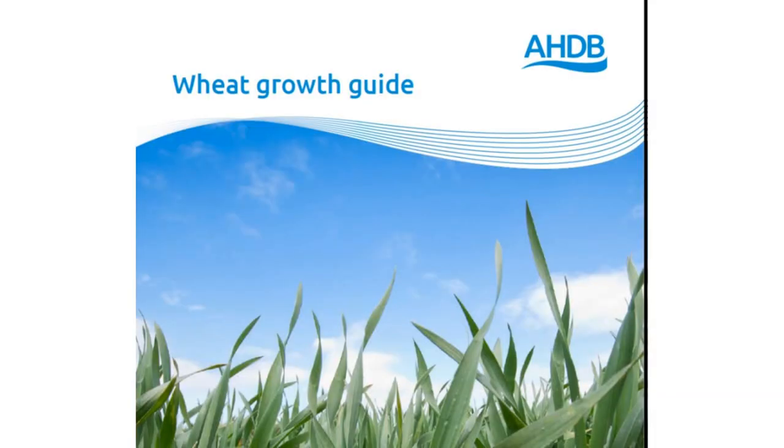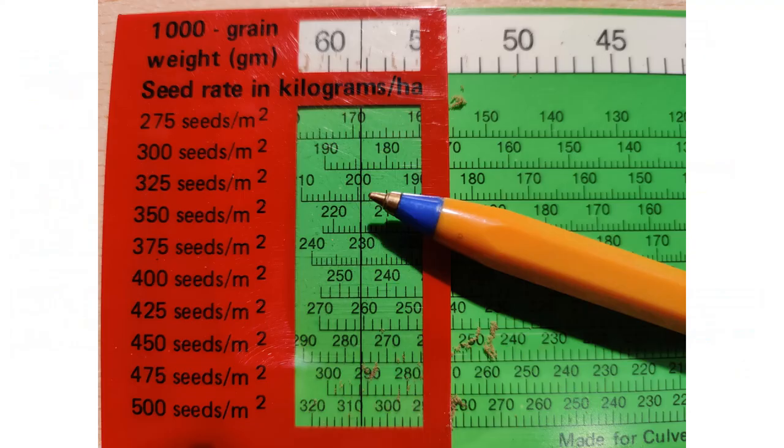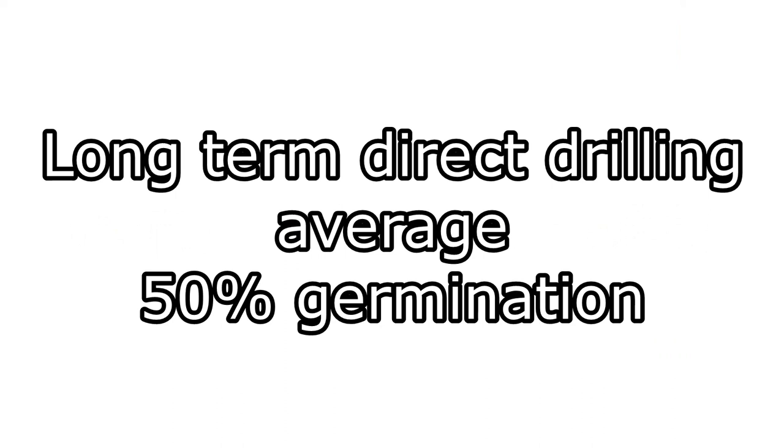So our aim according to the AHGB guide is 260 plants per meter squared. Our average of 185 is low, with the lowest score of 148 being close to the minimum of 150 plants per meter squared. Assuming a 1000 grain weight of 57 grams, that would give us a seed rate of 325 seeds per meter squared, resulting in a germination rate of 56%. This is significantly higher than our long-term average of 50% with direct drilling.